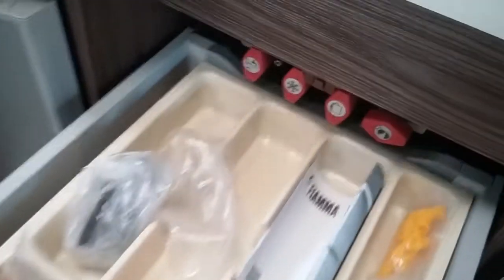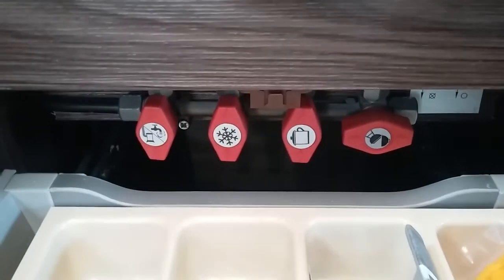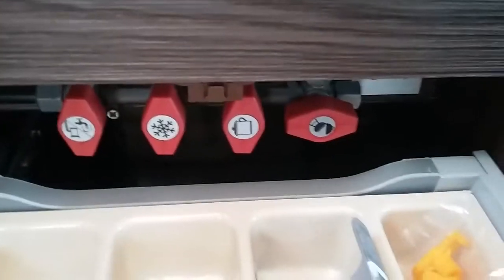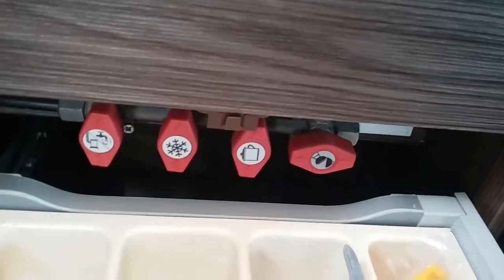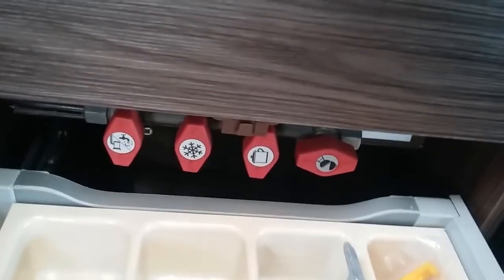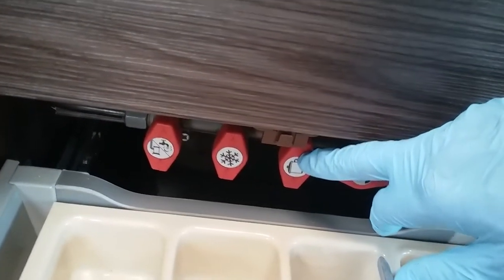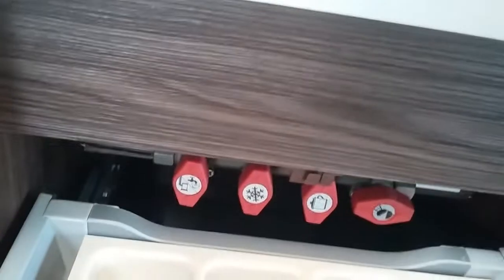The cutlery drawer is just here, and also in here you'll find the gas isolation taps for all of the appliances. You'll see that the barbecue one is turned off at the moment — it can be left on if you want to, but turning it off makes sure that nobody can siphon any gas off from the outside. We then have the cooker, the fridge, and the heating and hot water just here.